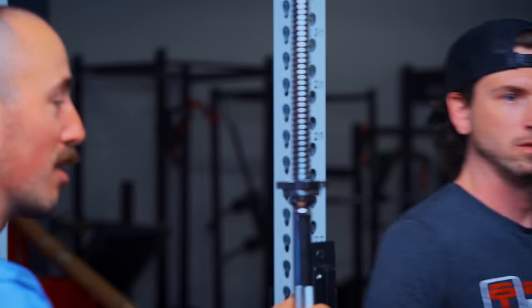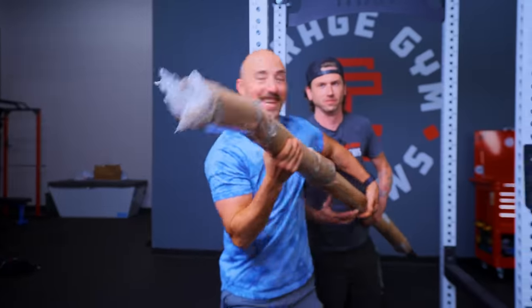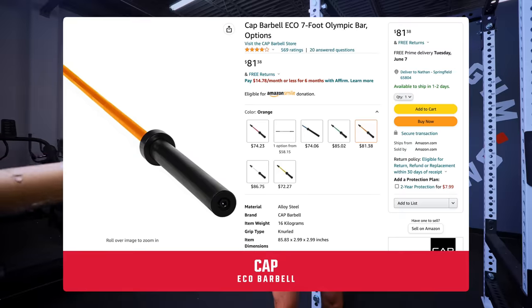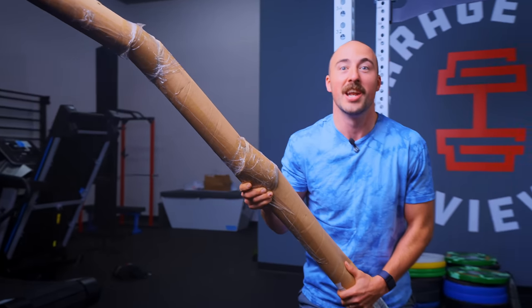The next one is a little harder to figure out because I know the most expensive, I know the best — but the cheapest one, that was hard. We wanted to find the cheapest Olympic barbell on Amazon that people would actually use, not a standard barbell. And that is this guy. As you can tell from the packaging, this thing is cheaper. It's only $80, made by Cap Barbell. It has a much lower weight rating and today we're going to compare it versus the most expensive one.